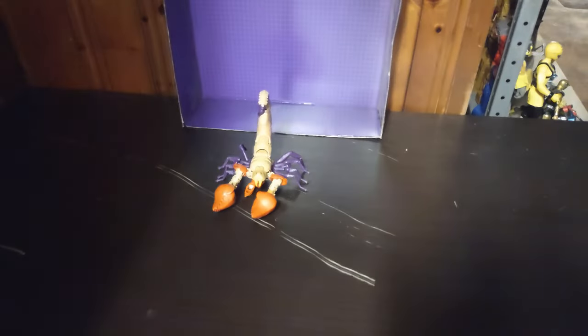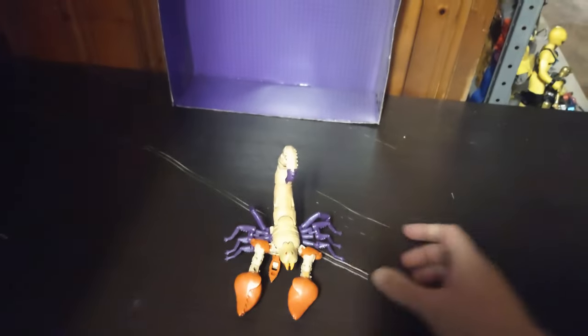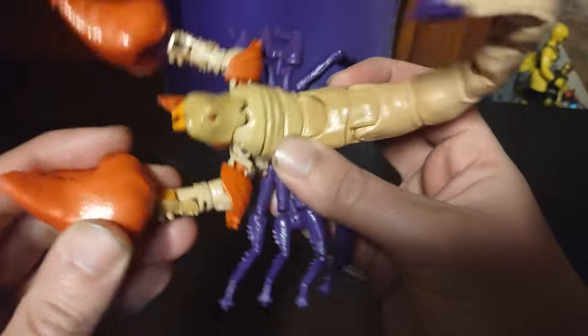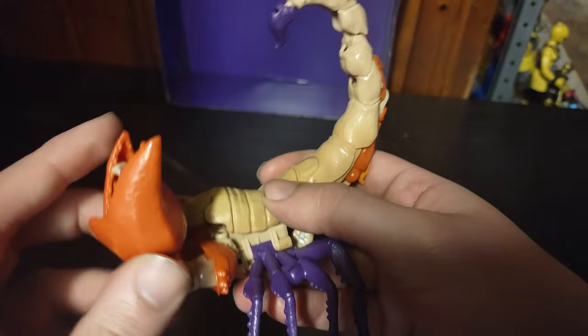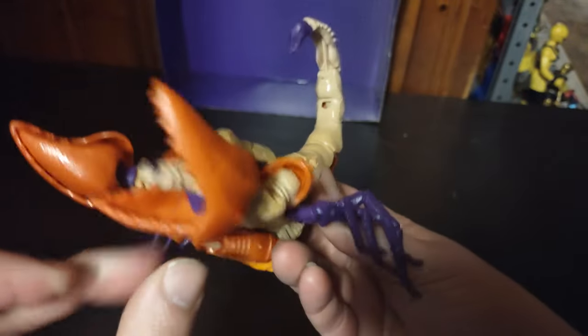I'm going to turn around the box. Got a shot of Sandstorm in his robot mode and his scorpion mode, which I have him in. Hasbro and all that information. That's all there is to say for the packaging. Let's get down to looking at this figure. Articulation — arms are on a hinge. You can get him some good poses.